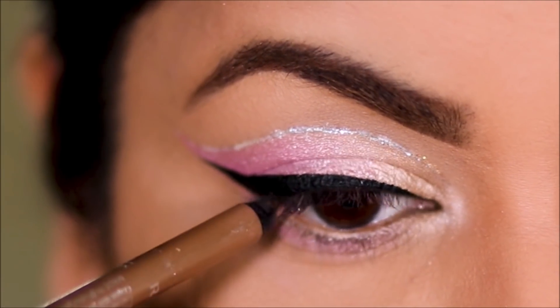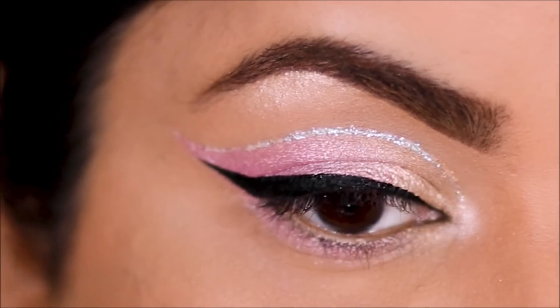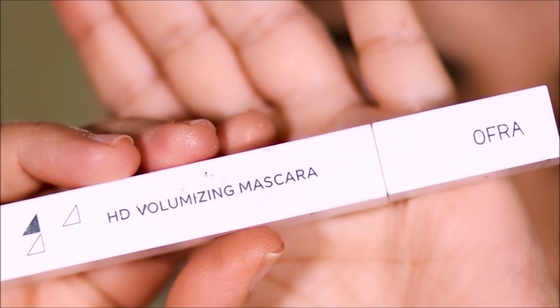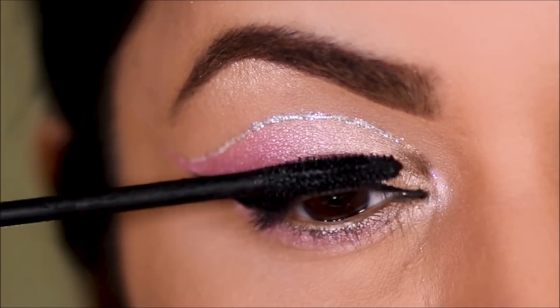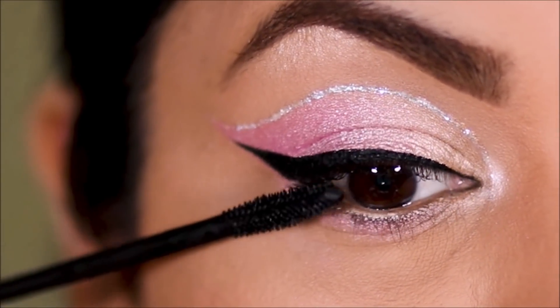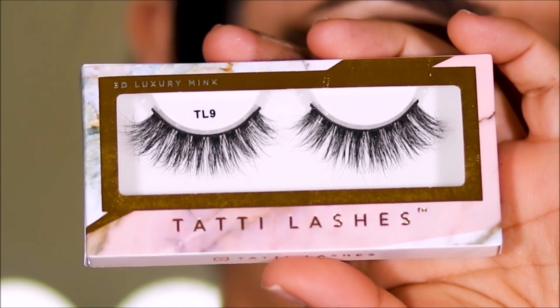I'm using a gold eye pencil by Rommel on my lower lash line. Using rhinestones once again, I'm going to highlight my brow bones — you can see how pigmented that is. Then I'm going to finish up with a coat of mascara and lashes. For mascara I'm using the OFRA Cosmetics HD Volumizing Mascara, and for lashes I'm using the Tati lashes in TL9.